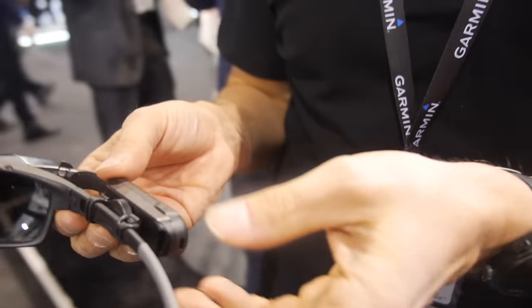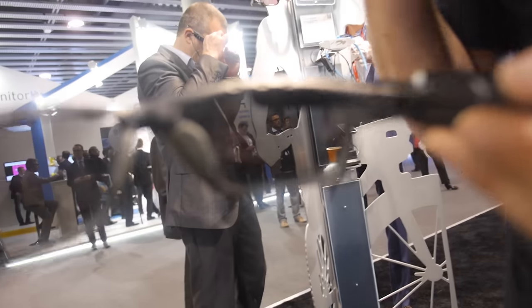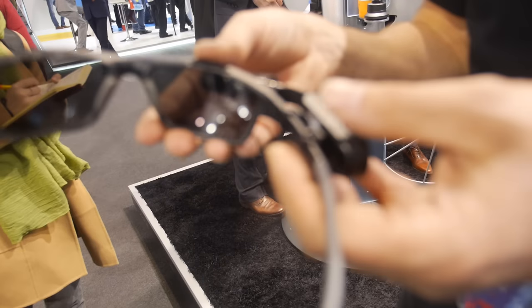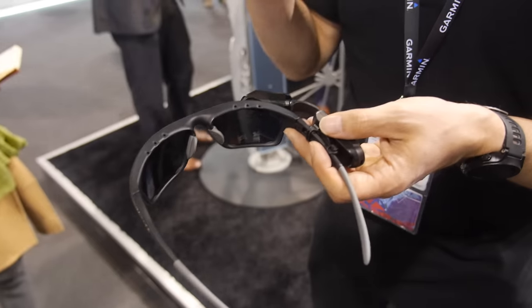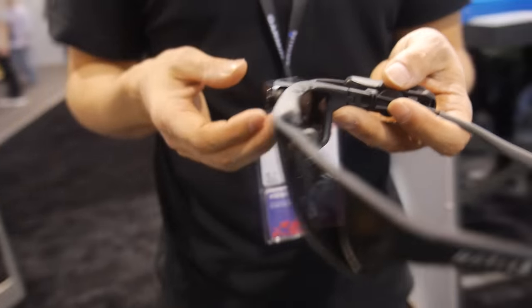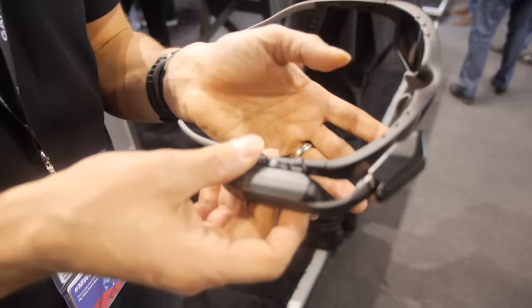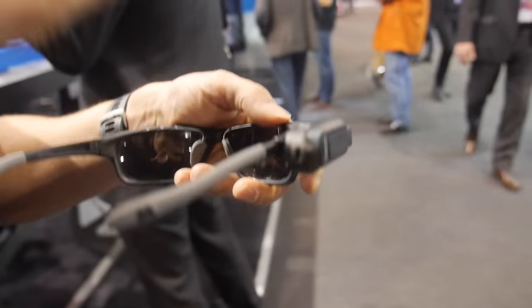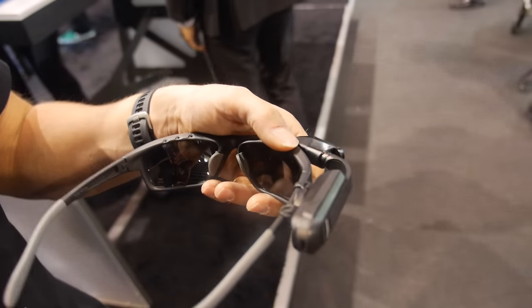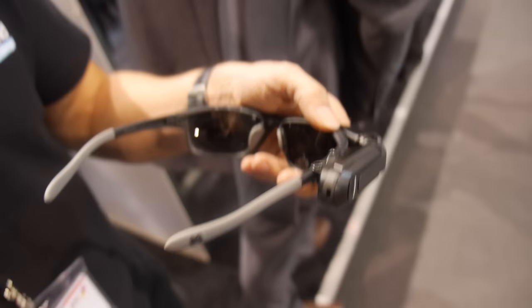This device is designed to fit seamlessly into a Garmin cyclist's network of accessories. The aim of it is to allow the cyclist to concentrate and view their data in their line of sight, rather than looking down at their bike computer. It will pair with a Garmin Edge — you set up the display on your Garmin Edge and then when you are riding, the data is relayed automatically in your line of sight.